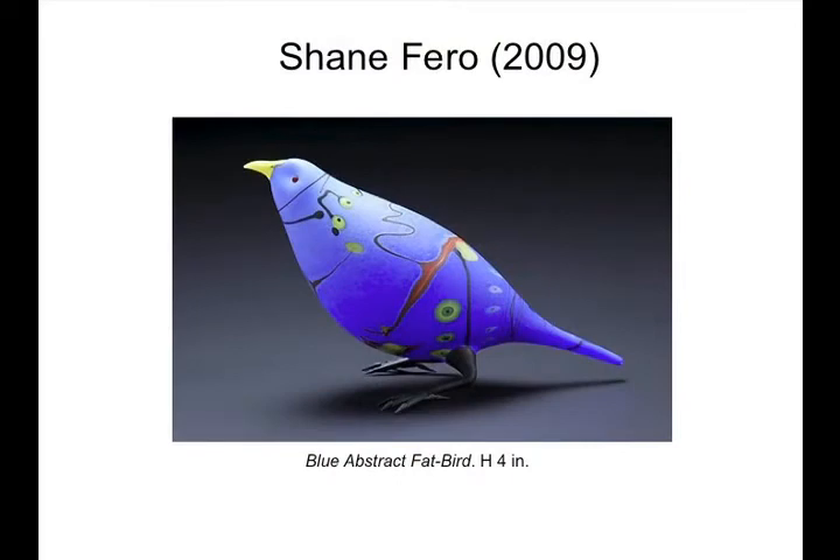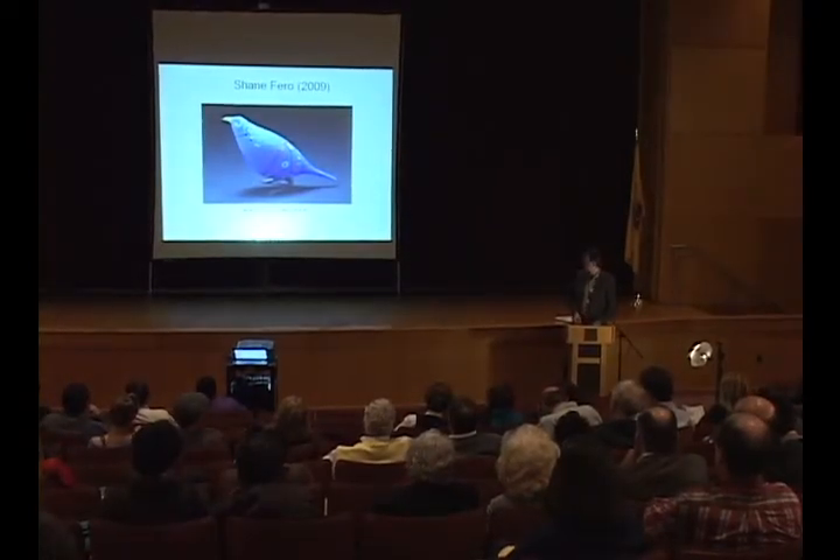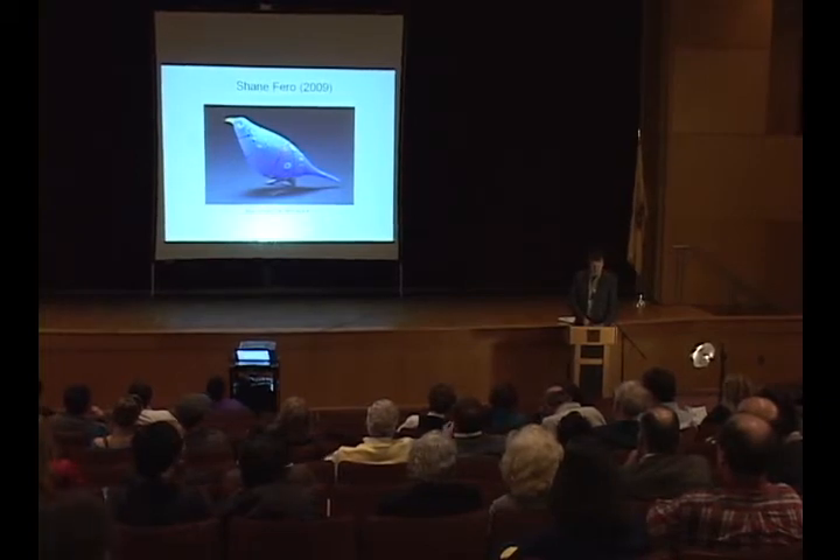Finally, Shane Farrow was the 2009 featured artist. I remember at the banquet last year Shane was sending back the wine because he had his own much higher standards, and they went upstairs and brought him a special bottle — and I think that kind of refinement and aesthetic demand is very apparent in Shane's work as well. Birds are one of his motifs — these are abstractions, as we know from the title Blue Abstract Fat Bird, four inches tall, and it reappears throughout Shane's work. He lives in North Carolina near Penland.